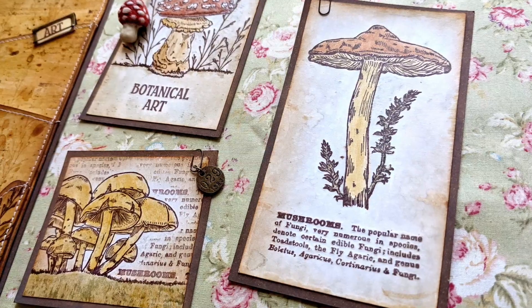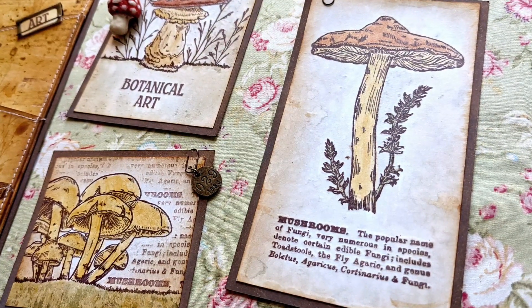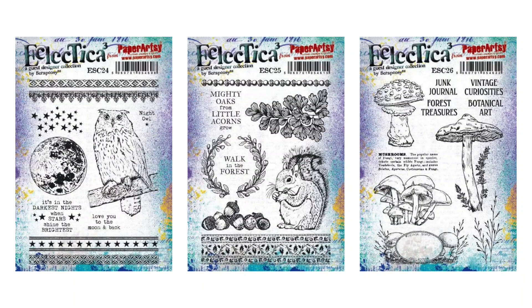But first let me introduce you to my newest stamps and stencils. We will go from the dark starry night creatures to the moist ground floor full of mushrooms, finding in between cute little creatures and botanical treasures. Welcome to a walk in my vintage forest.